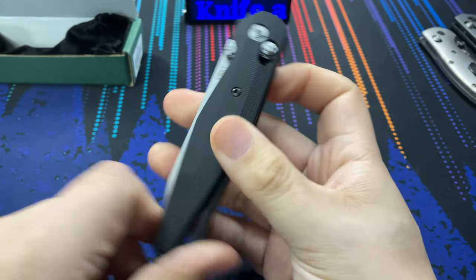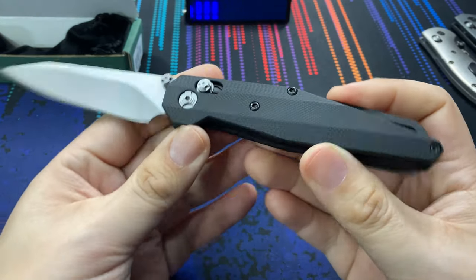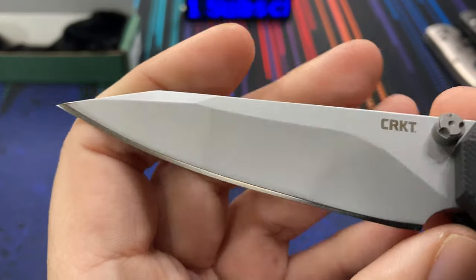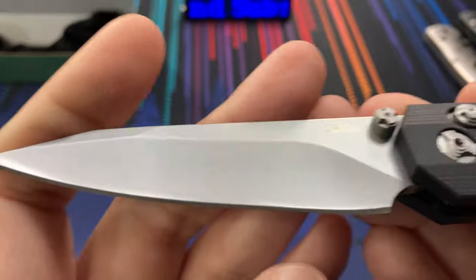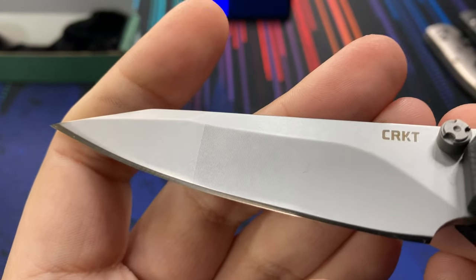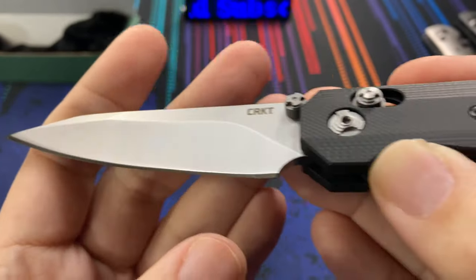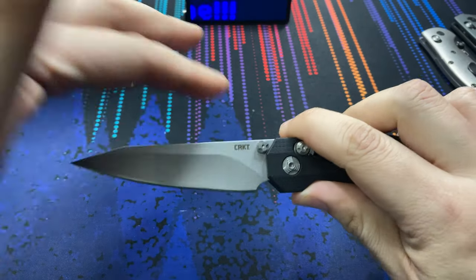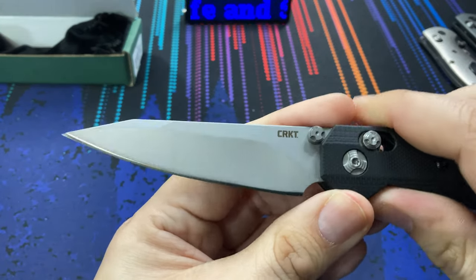Quality control seems perfectly fine on this particular sample. If I had to complain about anything, it's really just a cosmetic issue: on the blade there's a difference in the bead blast finish — a slight line that's not very noticeable on camera but is noticeable in person. It's almost like a two-tone finish, and it's only on one side. The other side is fine. As for the blade shape, I do like it.